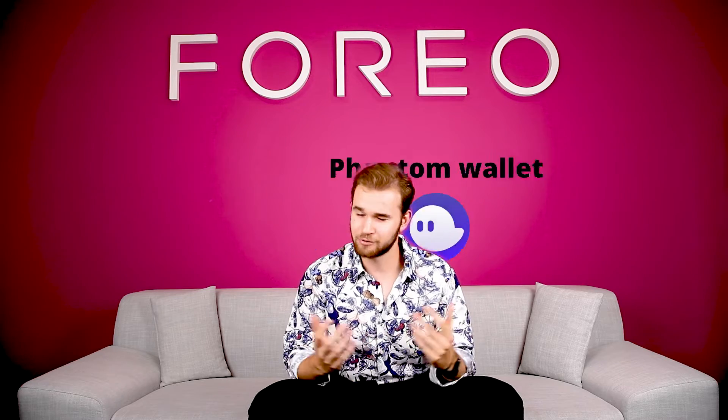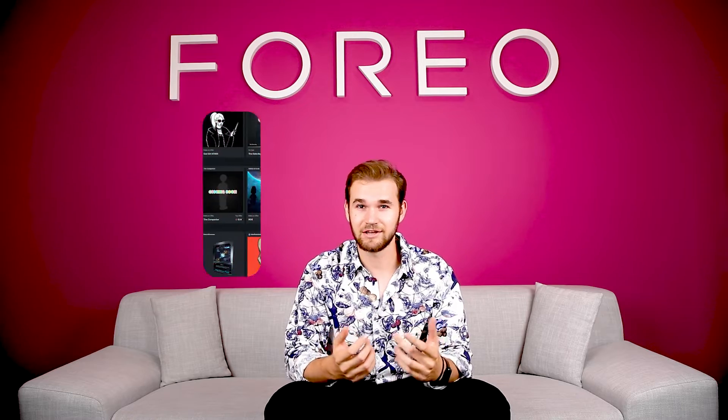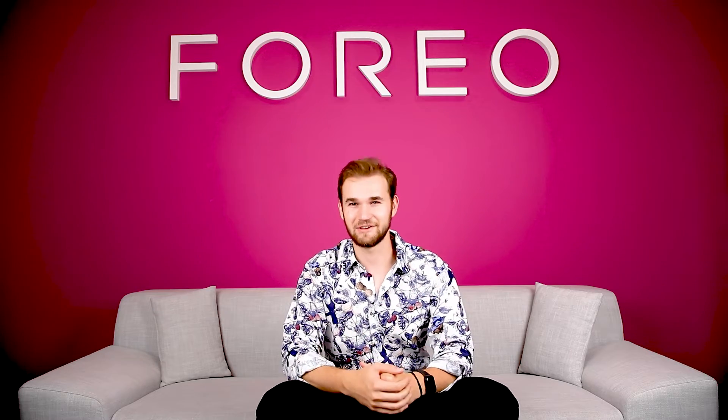After that, you're going to get a seed phrase that you need to remember, write down and never share with anyone. Once that's done, you're a proud owner of a Phantom Wallet. Now all that is left to do is buy some Solana, get onto the NFT market, enjoy and have fun shopping.